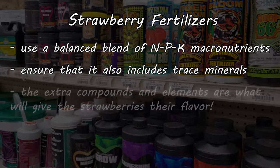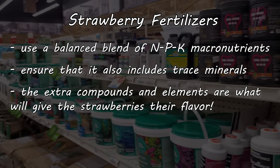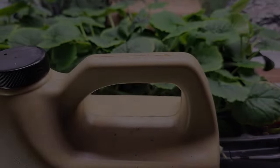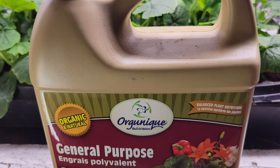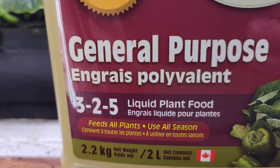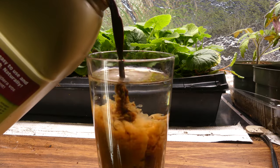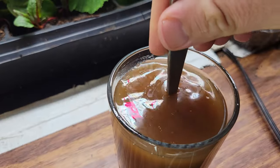It's the compounds of those other things — things other than your nitrogen, phosphorus, and potassium — that's going to give strawberries their extreme flavor. I tend to go with liquid organic seaweed or kelp extracts, diluted to the manufacturer's specs, and it consistently gives me the best results. They've got a balanced NPK, and they're just loaded with trace minerals and elements.